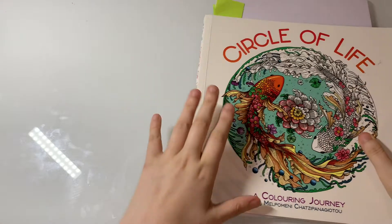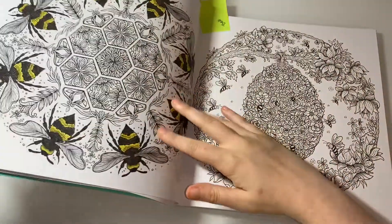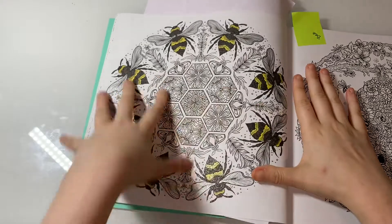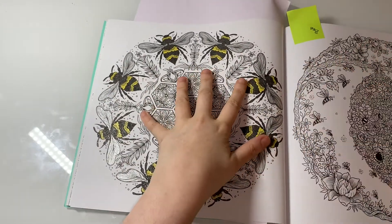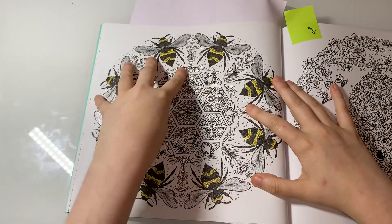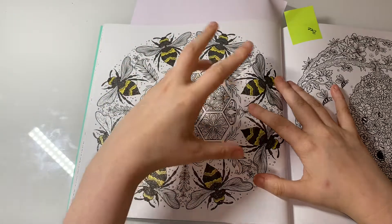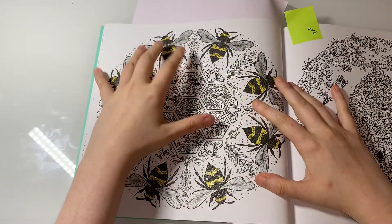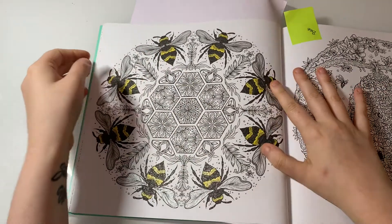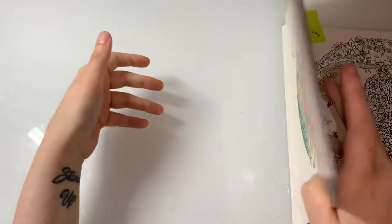This one as well — Circle of Life. We're doing the bee page, this one right here. I was going to do both pages but I want to do just this one. I haven't got that much left to do and I'm definitely going to do colouring chats from this page. That shouldn't take that long to do.